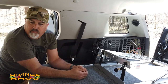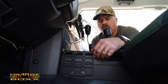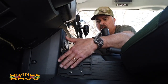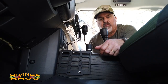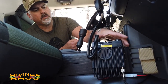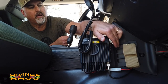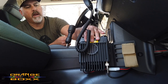Moving up front, this piece from Orange Box is called the FJ Cruiser console. It basically straddles the transmission housing. It gives the driver side a small piece of MOLLE where you can mount anything from a knife, flashlight, or even a holster. On the passenger side, there's a slightly larger piece of MOLLE that extends forward, and there's a multi-tool here for the passenger as well.